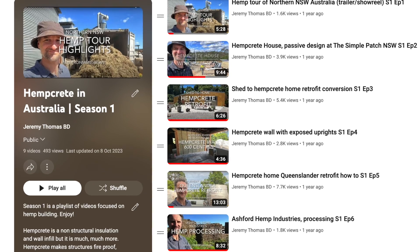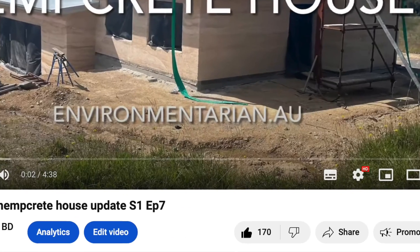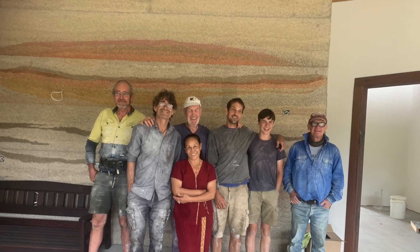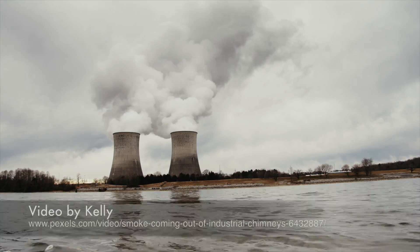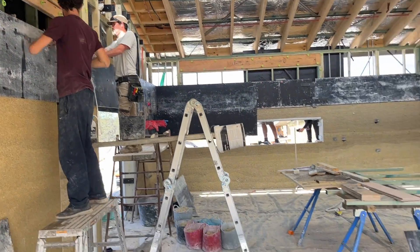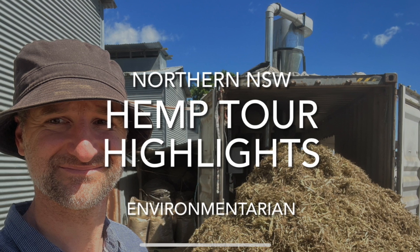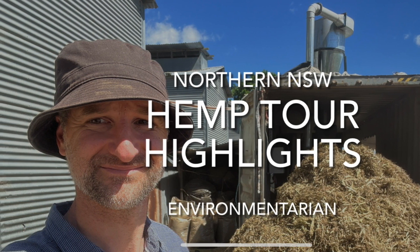So far all these videos are completed in my own time with no financial reward. So if you can like, comment and subscribe, this really helps me keep motivated and also helps get these videos out to a wider audience so we can build the knowledge and hemp community and sequester more carbon from our atmosphere. You can go back and watch the other videos about this house, like episode one of season one of hempcrete in Australia, which kicked off a mini tour of hemp building in northern New South Wales. Just follow the link in the description or click around this channel.